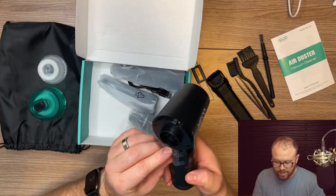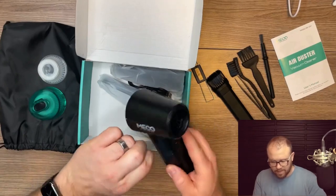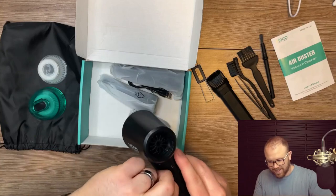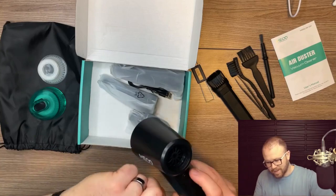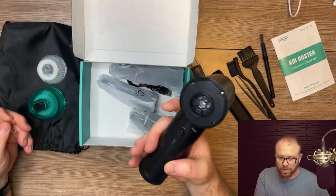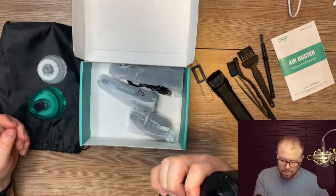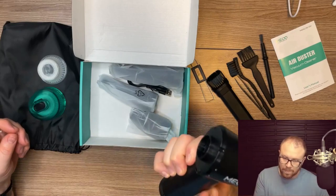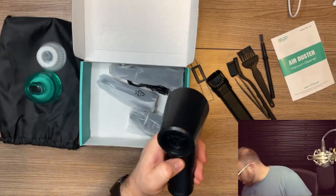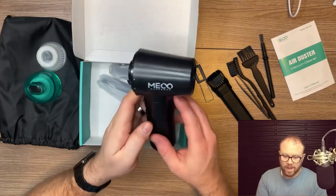This thing is gnarly — I love it. It's almost like a massage gun, which is pretty cool. It looks like it has a USB-C charger built right in there. That spins up really fast. There's a back button we'll have to figure out.